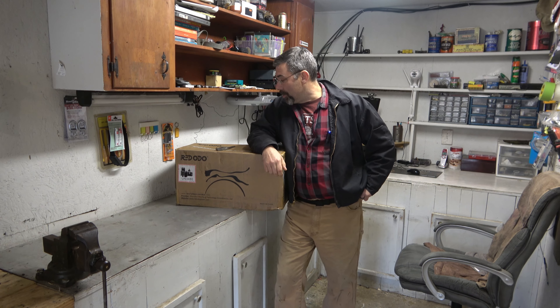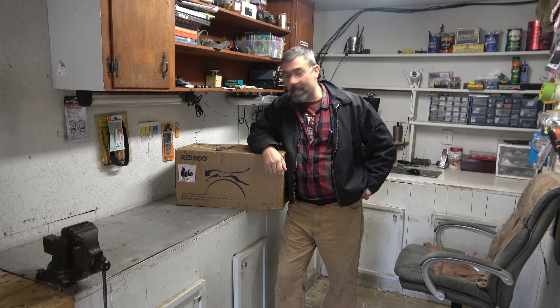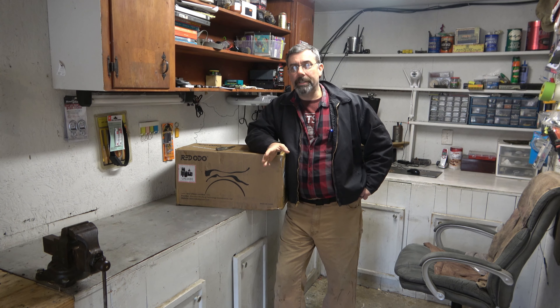Hey guys, it's Eric here at Farpoint Farms. Check this out — this is a big old-fashioned lithium battery. We got a big one here today. This is from Redudu and it is a beast of a battery, going to be part of the entire new solar setup that we're putting here on the farm. I've got a whole series planned for this and this is going to be a big part, kind of a cornerstone of it. Battery power being the gas tank of your energy setup if you're going to try to go off-grid.